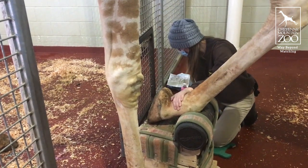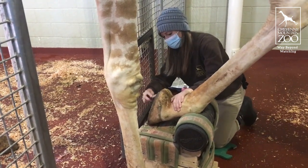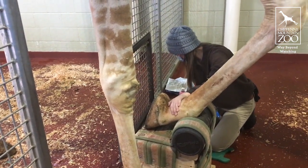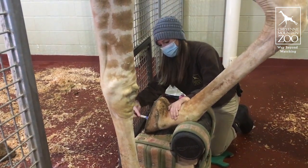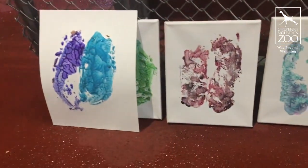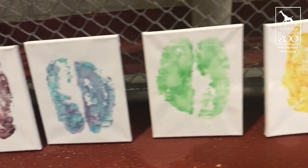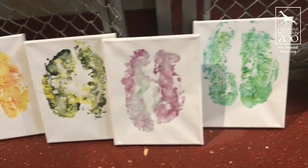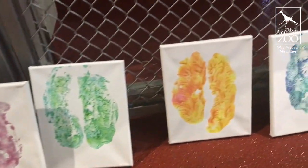She's going to allow us, like she is right now, to put some tempera paint on her hoof and then allow us to put a canvas or a piece of paper up to that hoof to get an imprint of it, which is really cool. We get to be artistic when we're doing this as well — we pick out different color patterns and try to come up with a lot of different things so that everybody has a lot of options when picking out their cool hoof paintings.